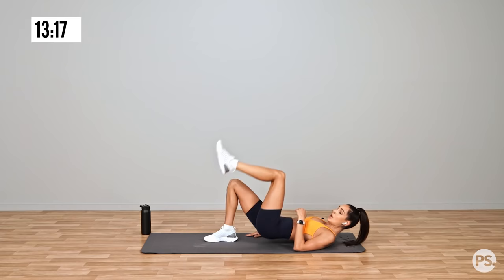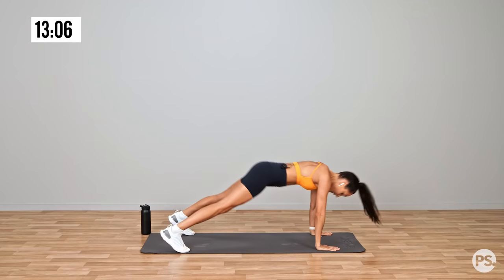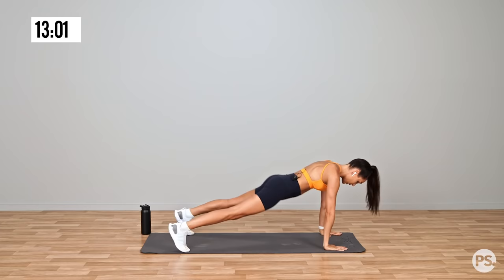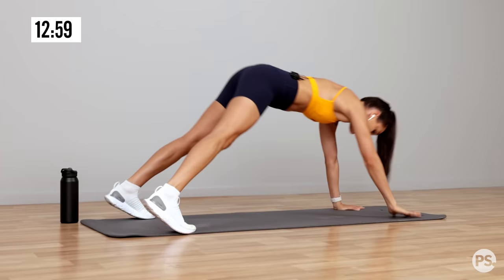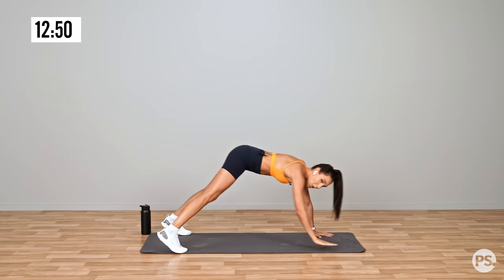Over into an X plank — so high plank position, touching your opposite hand to foot, but always returning into that high plank position each time. If you can't get to your foot, that's okay — you can get to your shin or your knee.